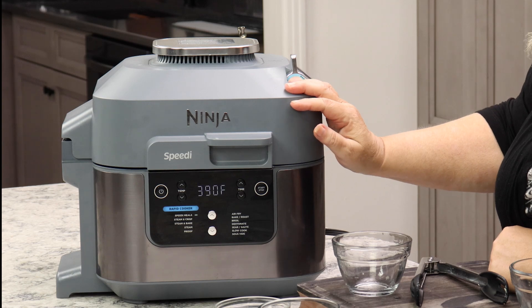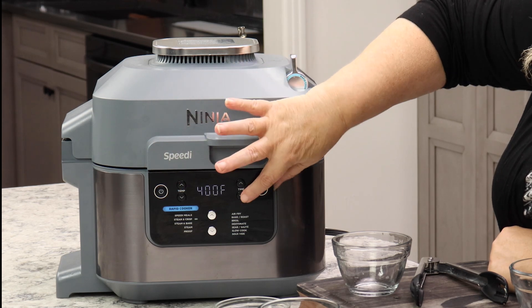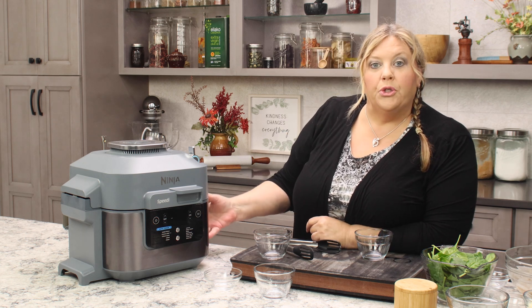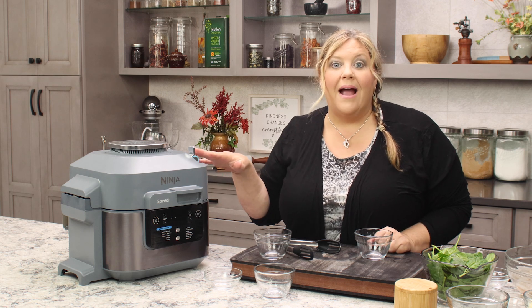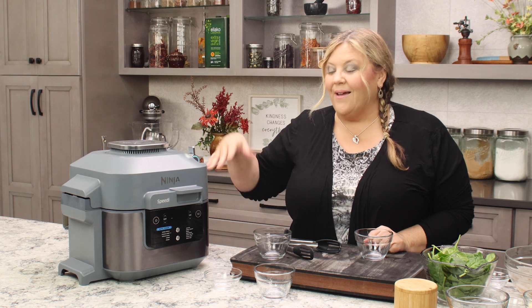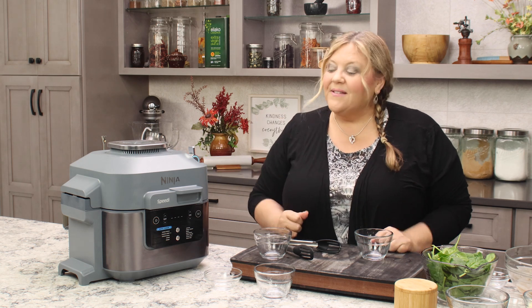We're going to turn the Speedy on — we want Steam Crisp, temperature at 400 degrees, time is 10 minutes. It's going to take a little while for the liquid to heat to produce the steam. The Steam Crisp function is a dual function: it gives us the moist cooking environment of steam that starts off the cooking process, and then we have the dry heat of the air-crisping lid that will roast and char those vegetables. This is a great function to use because we get our pasta cooked and our vegetables a little charred, and it's delicious when it's all mixed together.